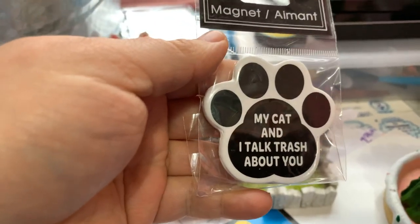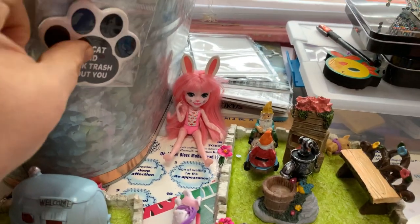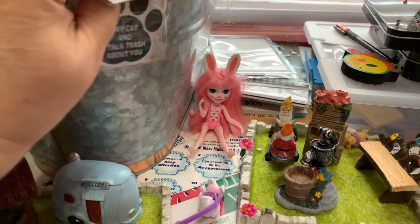Over here I found something that made me laugh a lot — it said 'My cat and I talk trash about you.' It made me laugh a lot; I guess it doesn't stick to that.